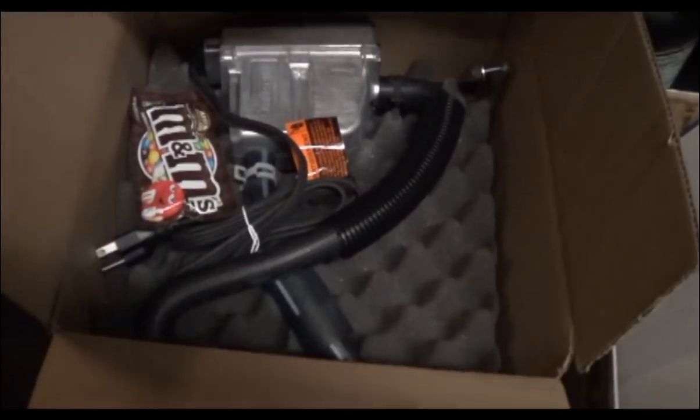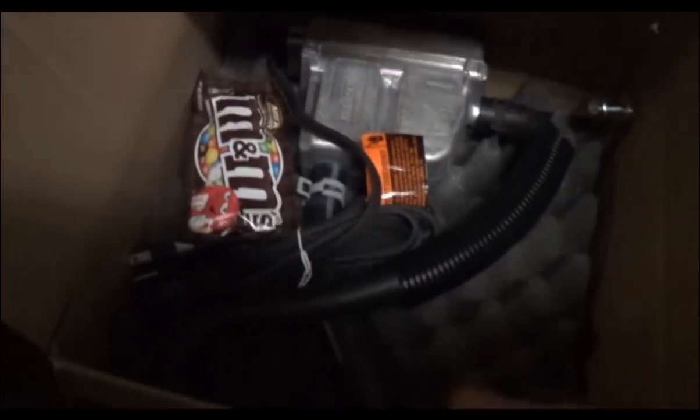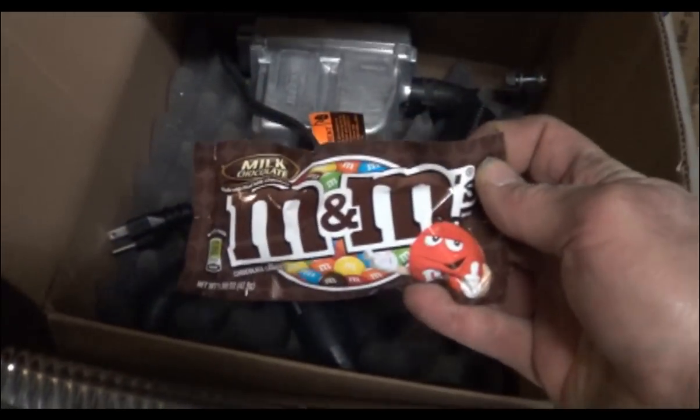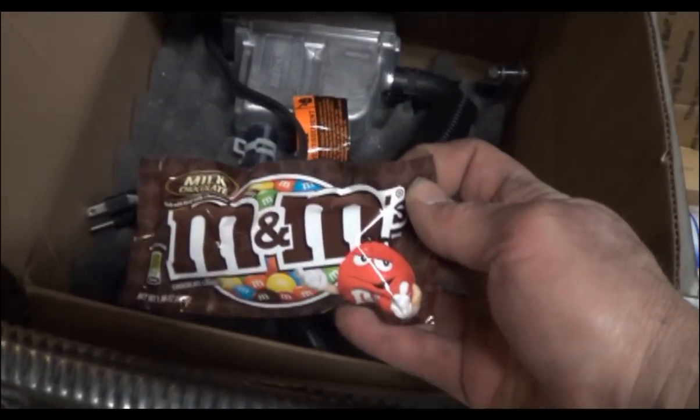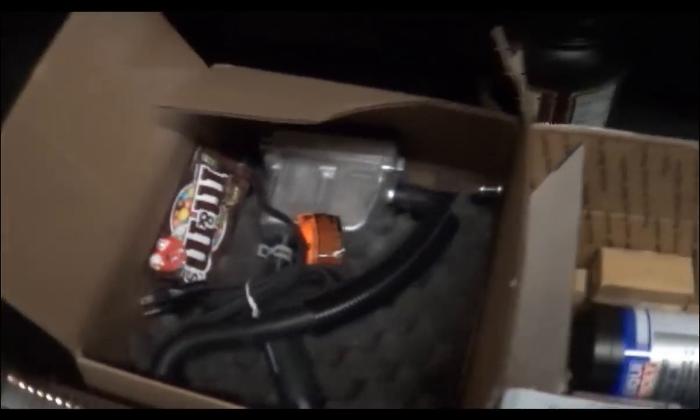Over here we have a frost heater. Winter's almost over here, so this is almost silly to put on right now. But here's my favorite part of these — the candy inside is for the installer, not the owner. The installer gets to eat those. Hope I don't get in trouble for eating them because I'm gonna.